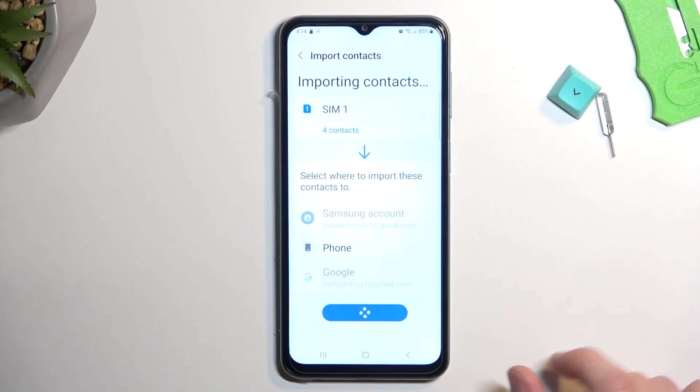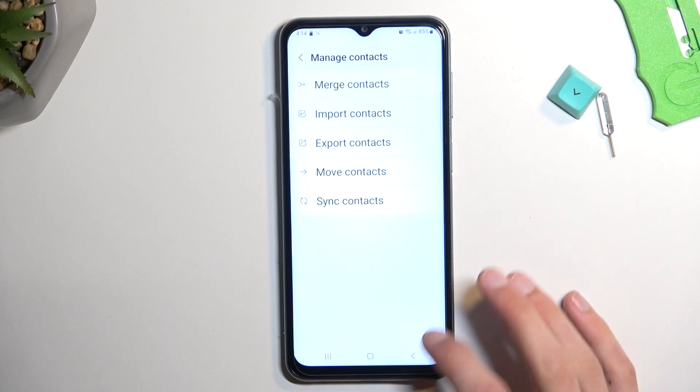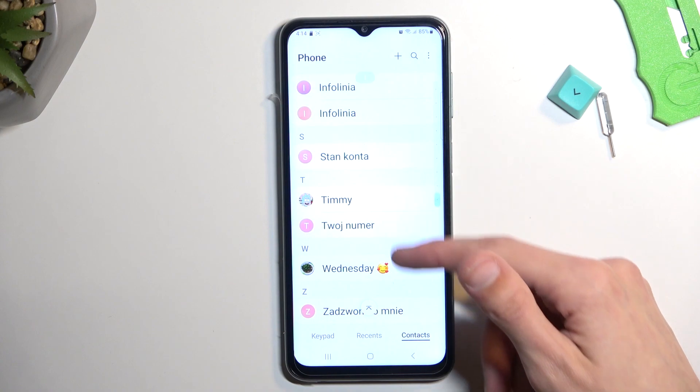I will stick with Phone and tap Import. There we go — it's been imported, and now those contacts should be visible in my contacts list. As you can see, they are.